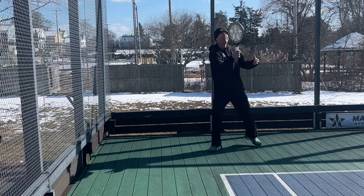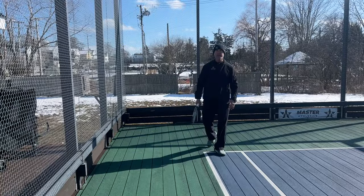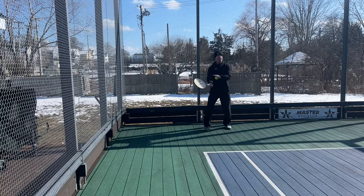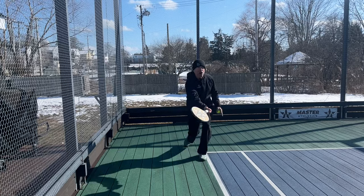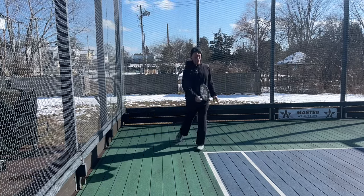If they go off the net, I can do a nice chip at their feet. So my options again with good preparation: chip and charge when they're off the net, chip and lob, chip at them — I have three options.